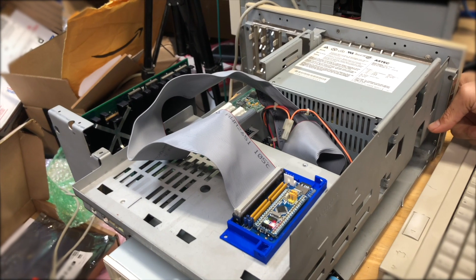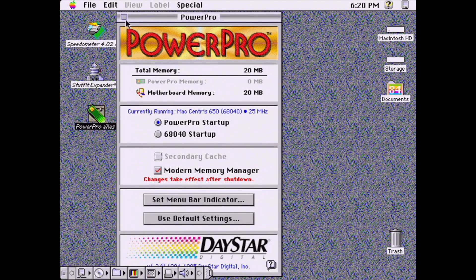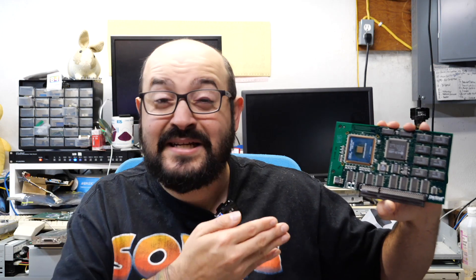Let me take another look — maybe it's not seated properly. So I shut down the machine, unplugged the card, and plugged it back in. Then I turned it on and I heard a very different startup chime. The PowerPC card was now starting up. It turns out I just didn't understand the control panel — it clearly says you have to shut down the machine, not restart it, in order for the changes you set in the control panel to take effect. I was switching from the 68k processor on board the Centris to the PowerPC one, and a simple restart didn't do it. I had to shut down the machine and boot it up, and from then on it worked great.